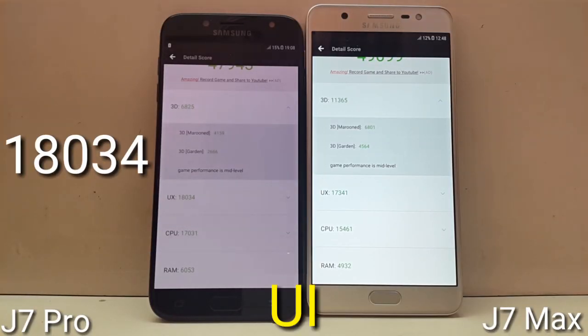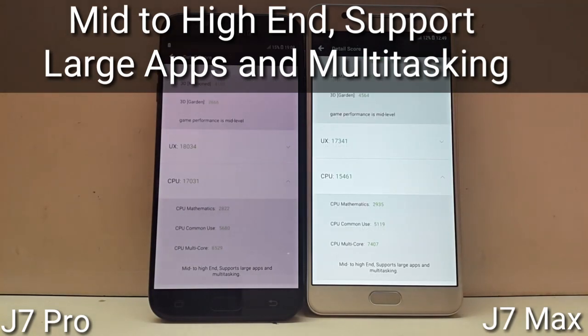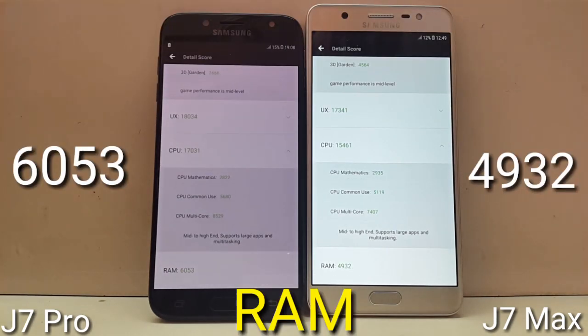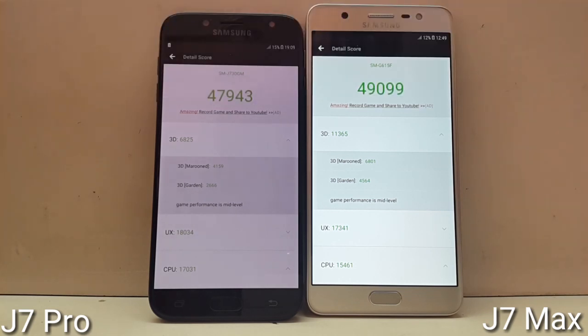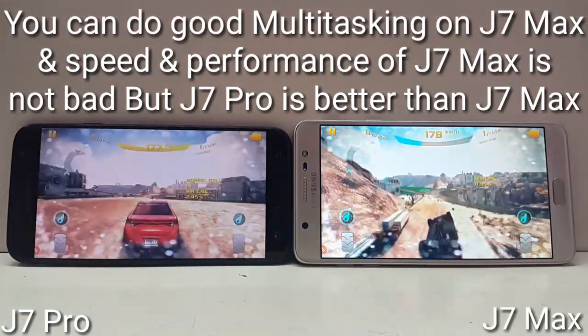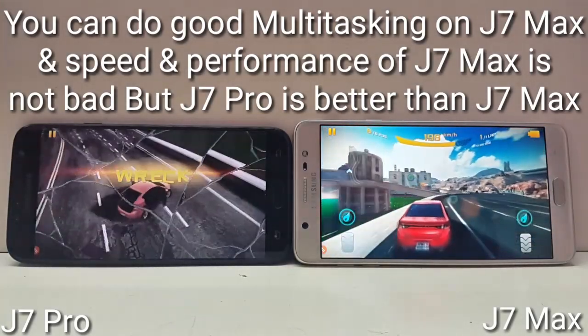For UI performance, both devices score the same. For CPU, J7 Pro scored 17,031 while J7 Max scored 15,461, with both rated as mid-to-high-end supporting large apps and multitasking. This is why raw clock speed can be misleading — the 1.6GHz Exynos processor in J7 Pro outperforms the 2.39GHz MediaTek processor for CPU tasks. Similarly, the RAM management of the 3GB in J7 Pro is better than the 4GB in J7 Max. So if you think J7 Max will do better multitasking because of its 4GB RAM and 2.39GHz processor, you are mistaken. J7 Pro is much better for multitasking and speed. That said, J7 Max is still a good device — I've been personally using it for a month and its performance is excellent — but compared to J7 Pro, the J7 Pro comes out ahead.